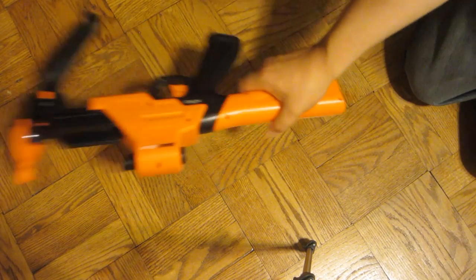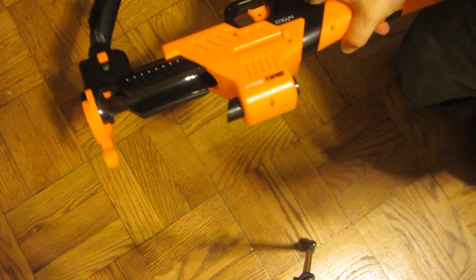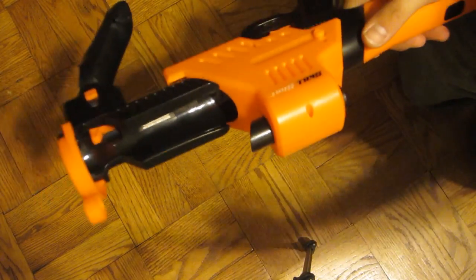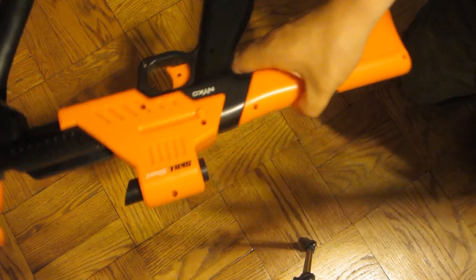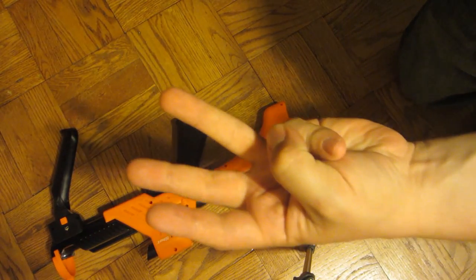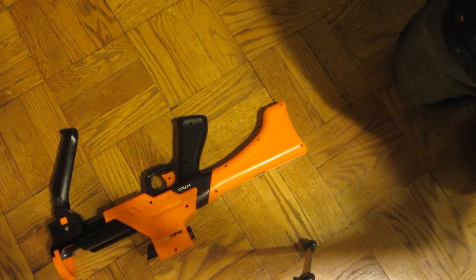I was going to review this thing because I didn't see anybody review it. It's called the Nyko Skill Shot, but first thing I want to tell you: do not buy, no matter how much you need a tripod, if it says Targus on it, do not buy it because it is a flaming piece of shit. I bought three Targus tripods and they are garbage. They fall apart in two seconds.